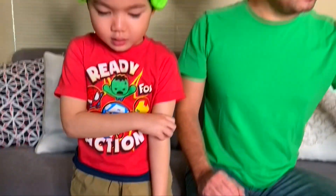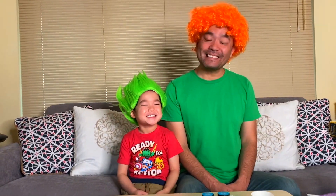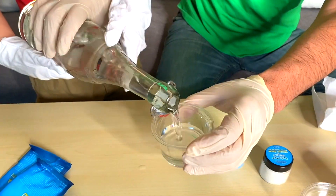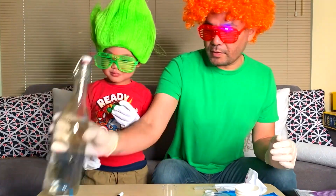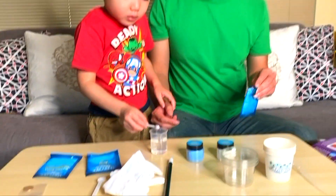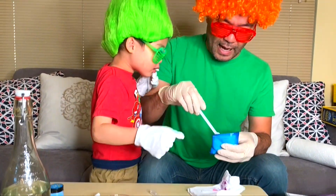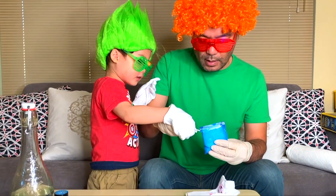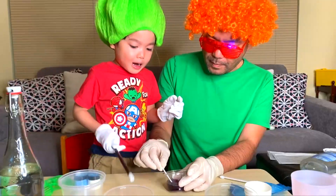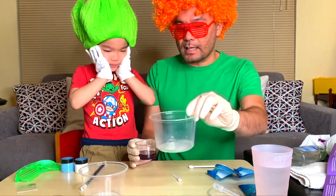Great, so today we are going to have a really cool science experiment. Okay, let's go ahead and pour a little bit of water in. Earlier we put the acid in, and now we are going to put baking soda. Wait, wait, wait, wait! Which one do you think turned red? Alright, let's go ahead and show everyone.